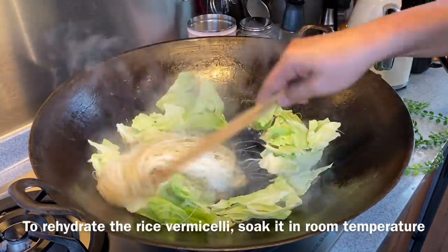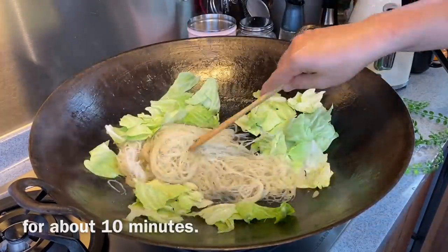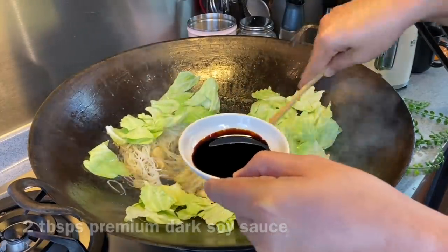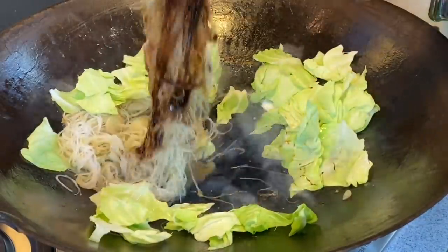To hydrate the bihun, you just need to soak it in water for about 10 minutes or so. Now we will add in 2 tablespoons of dark soy sauce — if you want it darker, you can add more, but let's see how this looks first.